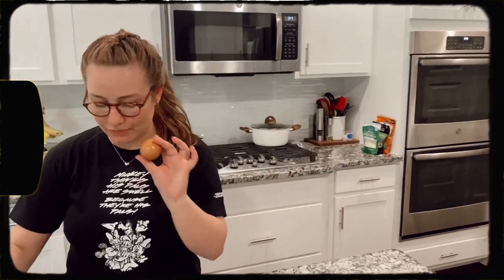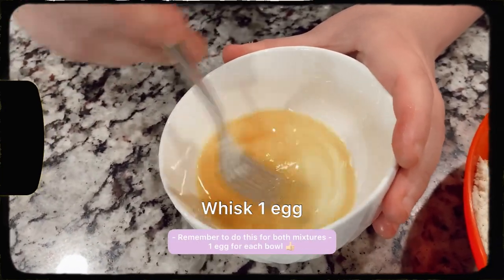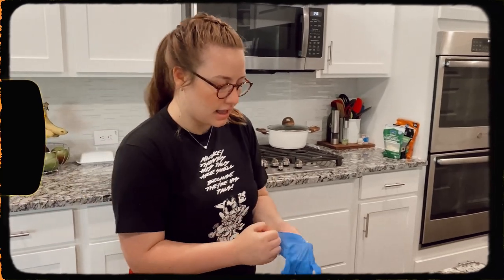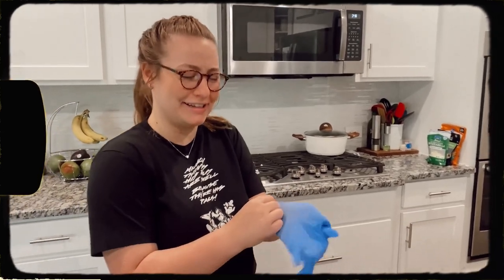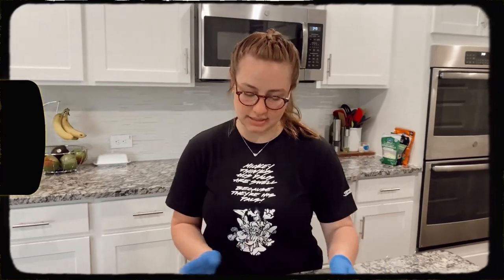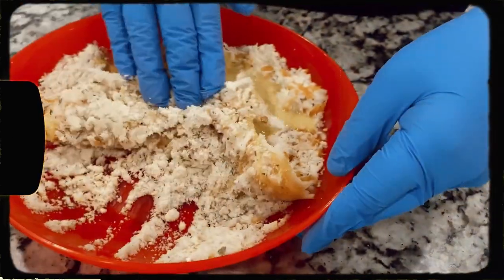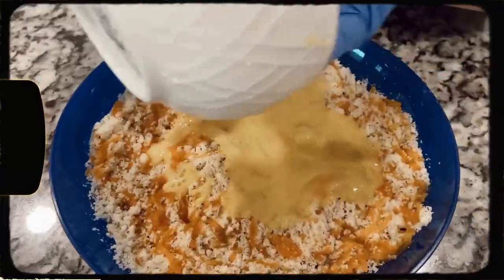Now that everything is microwaved, we are going to take two eggs — one at a time for each recipe. I'm going to whisk the egg and then apply it over the cheesy flour mixture. I'm not wearing any jewelry on my hands because I'm going to need to use my hands to knead the dough. I'm putting some gloves on just to keep things less messy — this is the most difficult part of the recipe.